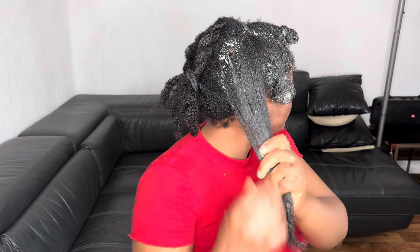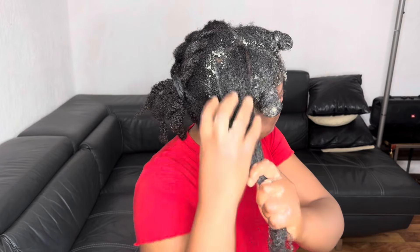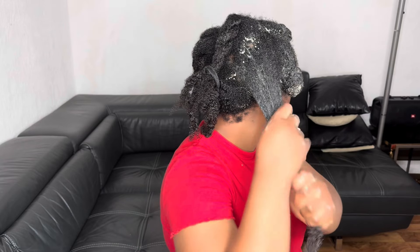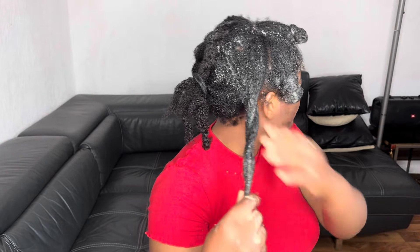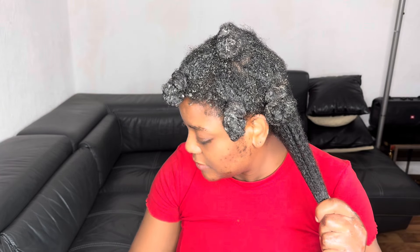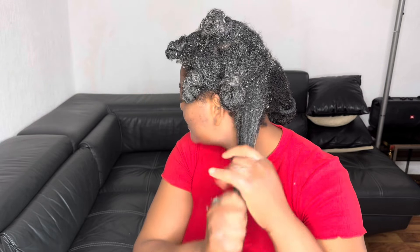For those of you living abroad, the weather has changed and winter is fast approaching. It's advisable to do more moisturizing deep conditioners because when it's cold it has a tendency of drying out our hair, and when our hair is dry it breaks easily and we may not experience growth. On the channel I'm going to share more moisturizing deep conditioners. This one you can apply every week.